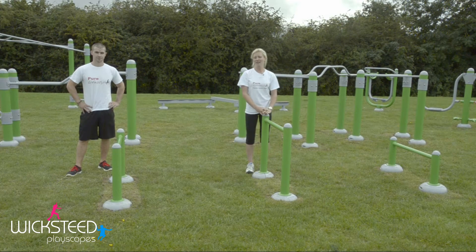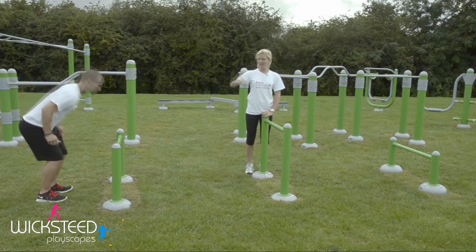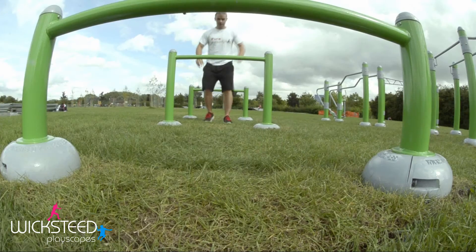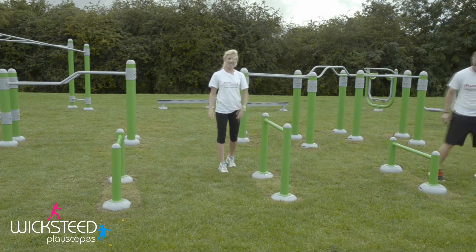Welcome to the Fitness Legacy Zone. On the hurdles you can do plyometric jumps, starting from one end and jumping progressively over the different heights to the other end. You can do them forwards, or you can also do them jumping sideways.